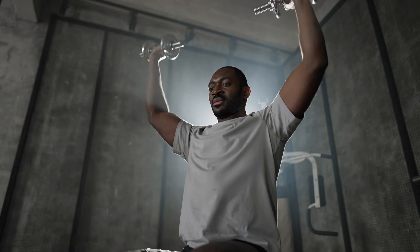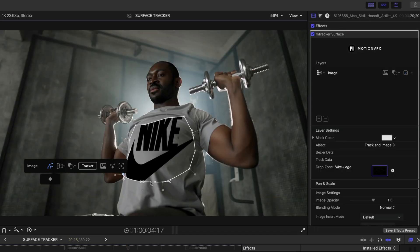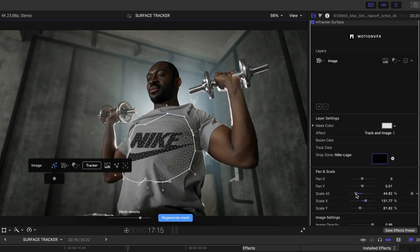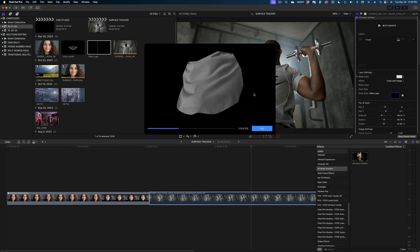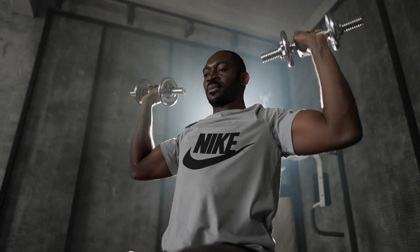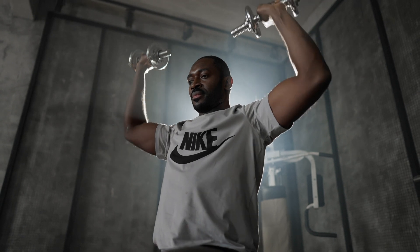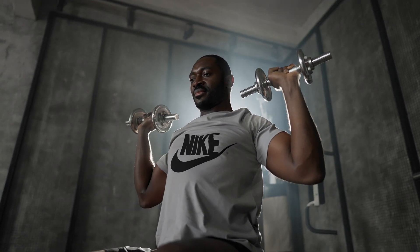I didn't see a huge difference on that first shot, so I gave it another try on something more challenging. Here is a shot of a man lifting weights — look at the rumples in his shirt as he lifts. We're going to throw a Nike logo over this using the mesh tool, and look at how good the results are. I pulled in some people from my office to look at the shot after I applied the Surface Tracker, and they didn't even know what they were looking for — they could not believe that logo wasn't really on his shirt.